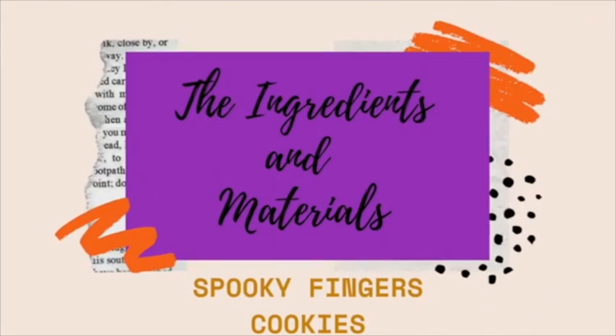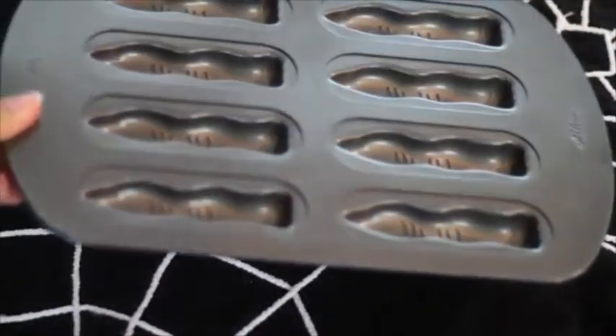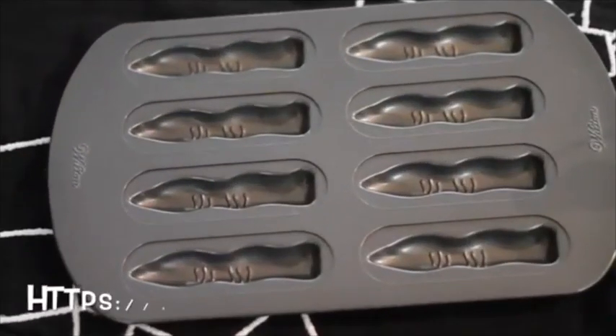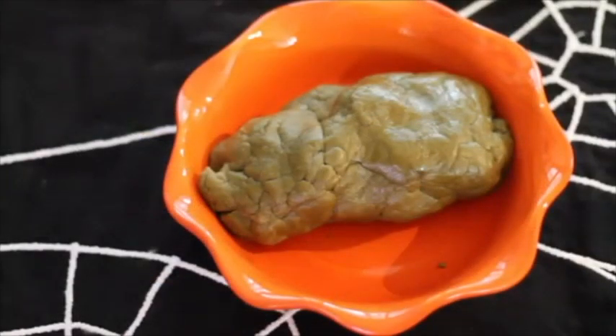These are the materials and ingredients that you're going to need for these spooky cookies. You will need a finger baking pan. I bought this pan in the supermarket a few years ago in the seasonal section. In the description box below I'm gonna leave you a link where you can buy this one on Amazon. Green tea cookie dough — please click the link above for a very good recipe.